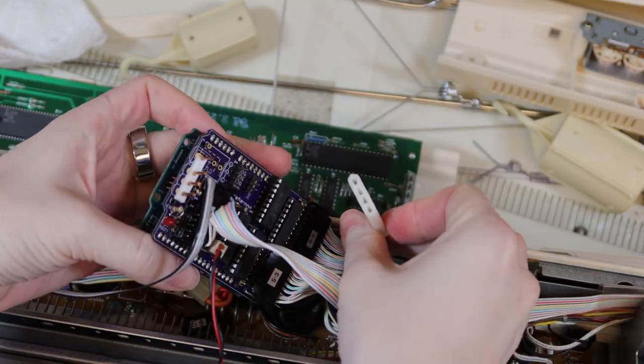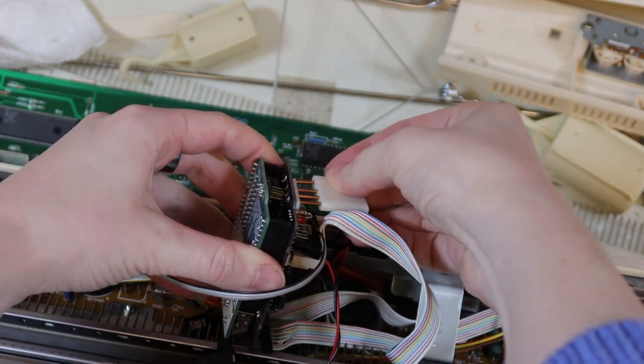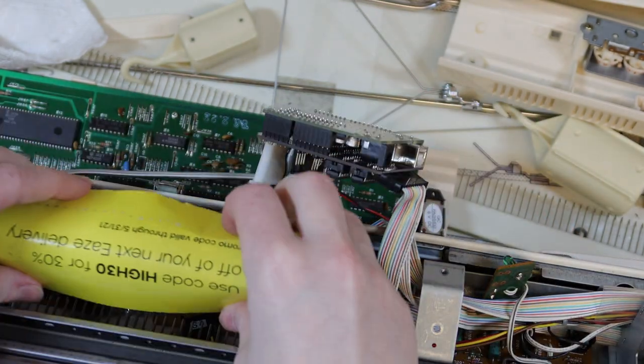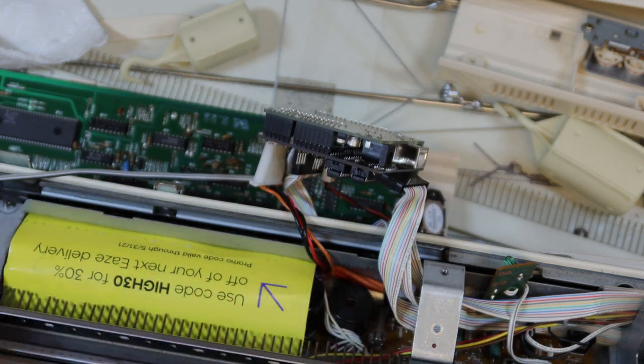Finally, the power connector — it can only go in one way. My wires are a little short, so I have to contort the interface to get it to fit. Gently pull the interface out of the way. Cover the remaining connectors and electronics so they won't get in the way or cause a short. I'm using old junk mail.